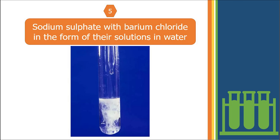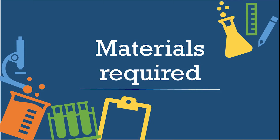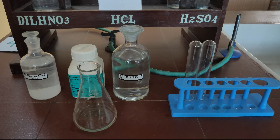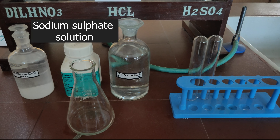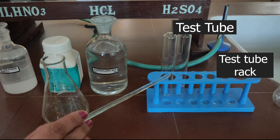Our fifth experiment is the reaction of sodium sulphate with barium chloride. Materials required: barium chloride, sodium sulphate solution, dilute HCl, test tube, and test tube rack.